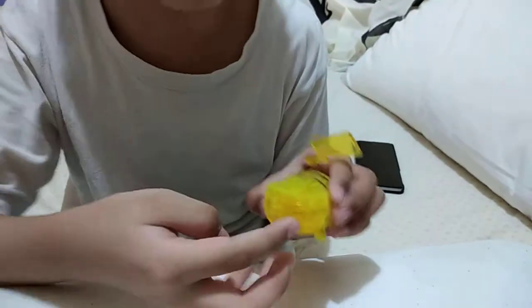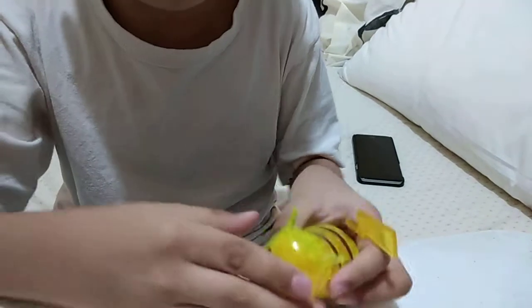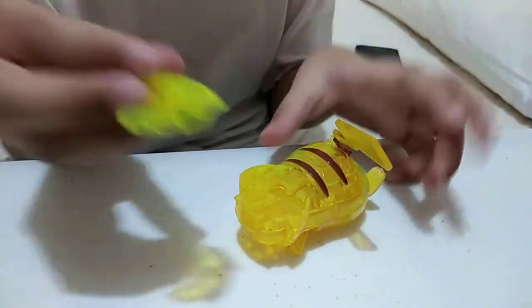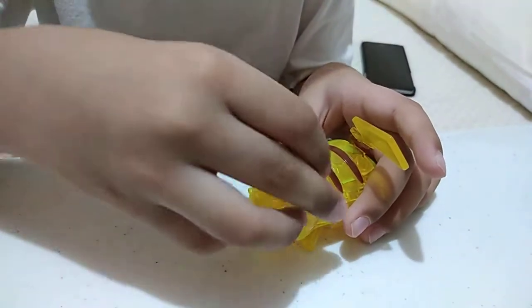And then, see those three like these? Those are for the Pikachu face, like that. And then this piece will be right here.